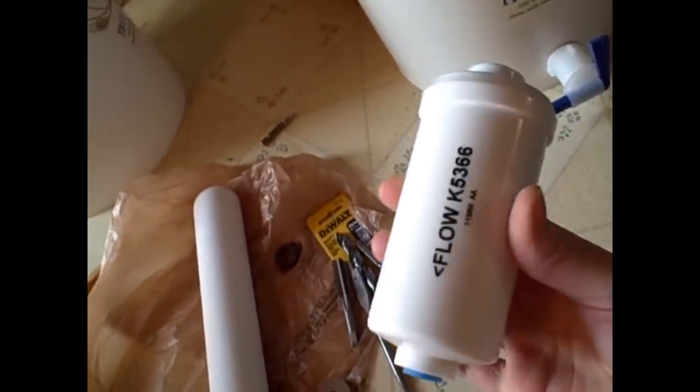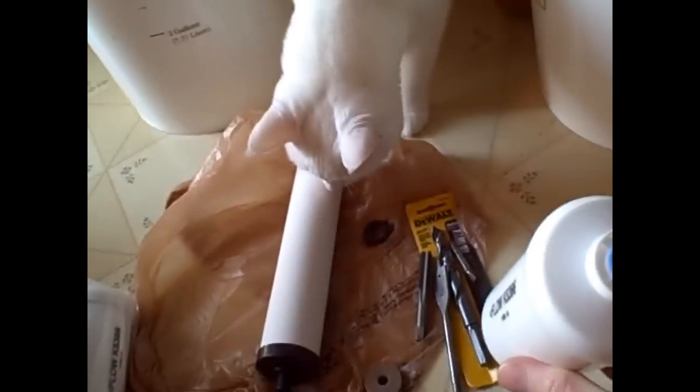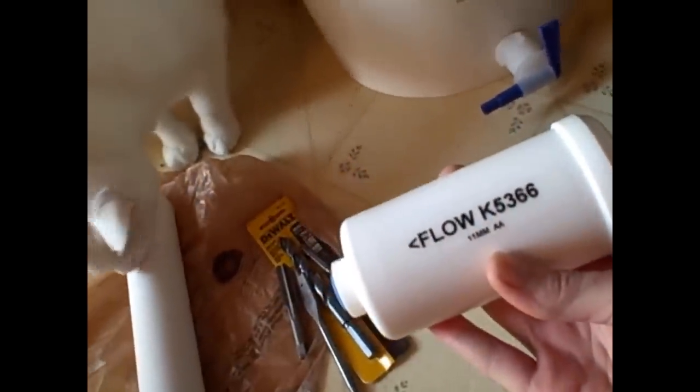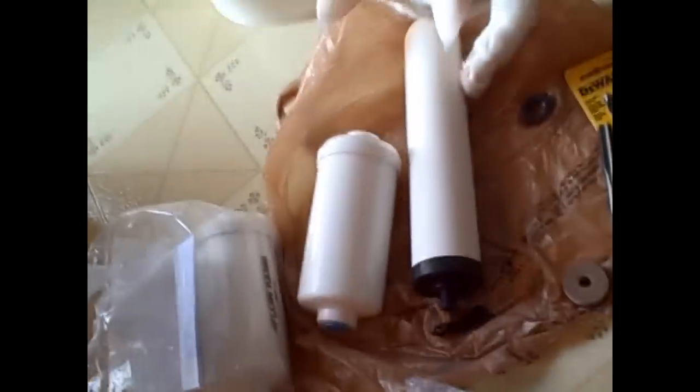Here we have a Berkey fluoride filter — directional flow — that I'm going to have to ream out and re-tap. Wabby Cat is very interested; nothing happens in this house he's not extremely aware of. These filters run about $30–$40 a piece — well worth it. I've got a Berkey shower filter installed right now and my water feels great in the shower. It's a major noticeable improvement.